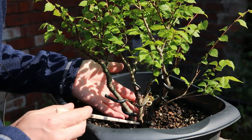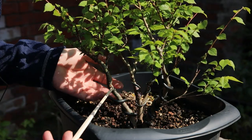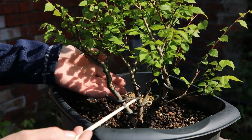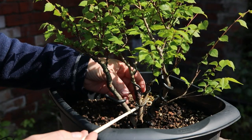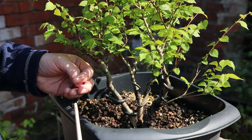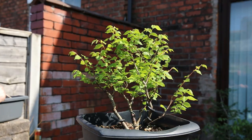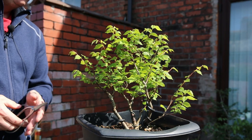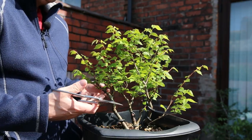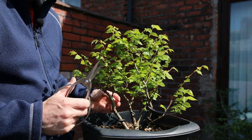It's a triple trunk. When I got it, it was a real mess — there were big clunky knuckles all over the place and I really hacked it to get those down. I've wired it and it's grown on, and it's developing into something quite nice, I think. But today I need to give it a prune. It's early to mid-May and I don't really want to be doing any major structural pruning.